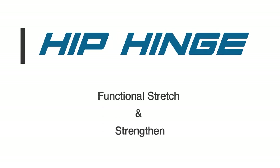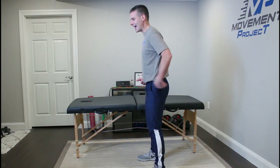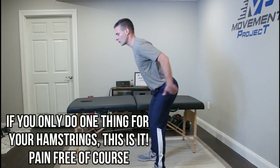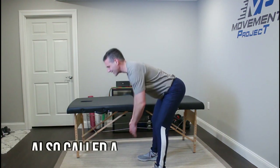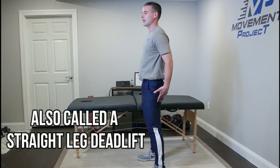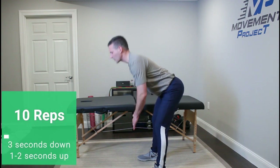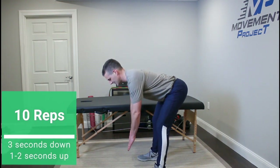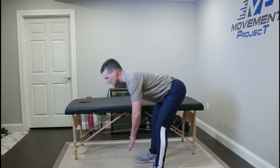Now that your muscles are activated, we're going to do a strengthening and stretching exercise called the hip hinge — my favorite exercise. Stand with your feet about shoulder width apart, flex down without bending your back, keep that back arched, and reach back with your butt until you feel that hamstring stretch. Then drive yourself back up with your hamstrings and glutes. Work through about ten repetitions — each rep you'll be able to go a little lower. It's a great stretch because you're also using the muscles to strengthen.